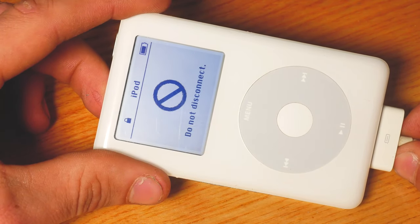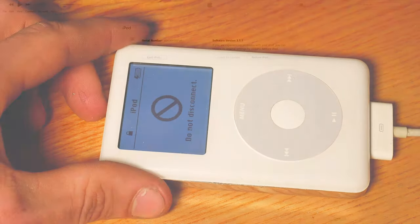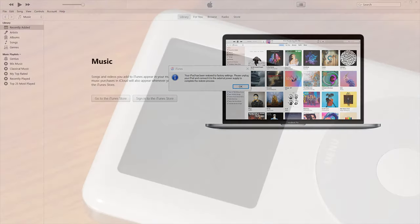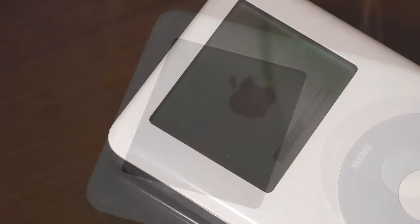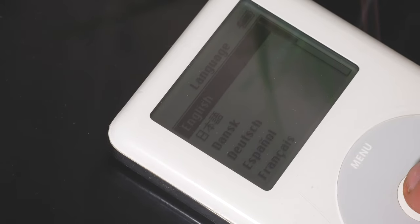Now grab your USB to 30-pin connector cable, plug it into your iPod, and open up iTunes. At this point you'll be greeted with the option to restore your iPod from factory settings — just follow the instructions to do so. You'll then get an icon appearing on your screen telling you to plug it into the mains. After that, all you need to do is select your language and you're all done.